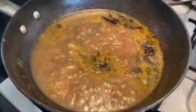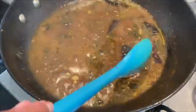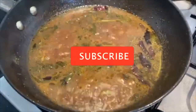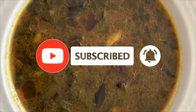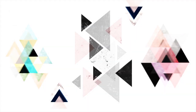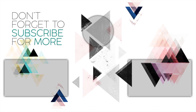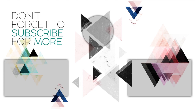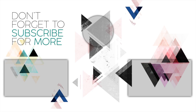Now we are ready. If you want to try this, please subscribe, like, share and comment. See you in the next video. Bye.